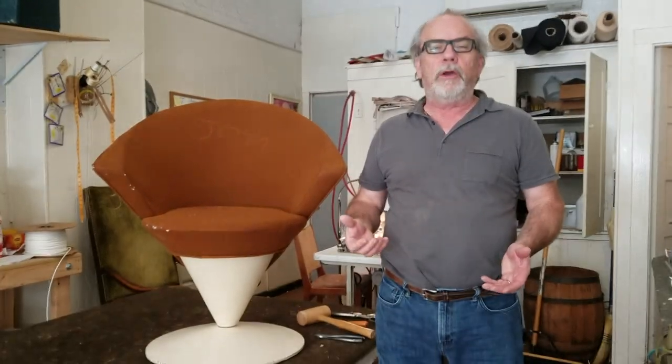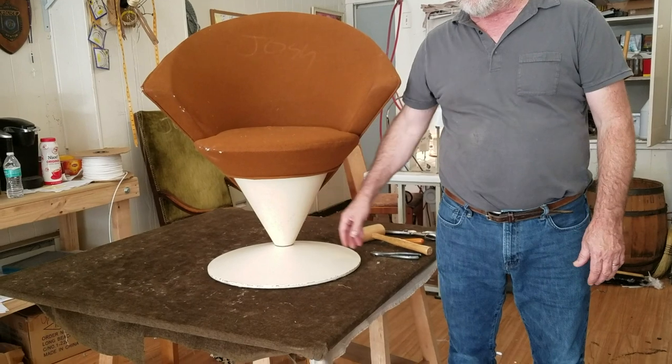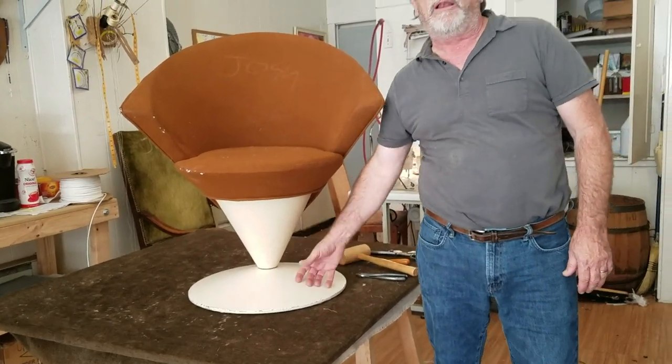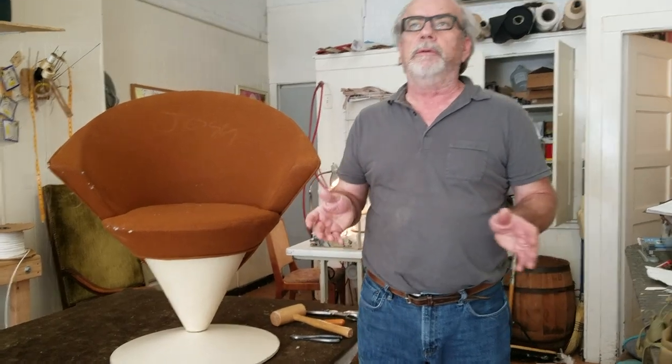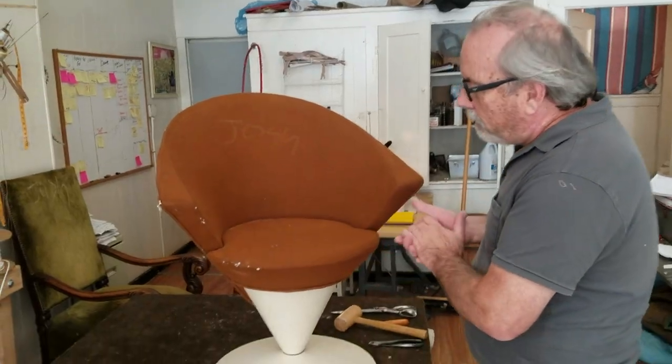We're going to be taking down or stripping apart a 1963 Cone chair — CONE. Some of these have come with a posted base, but this particular one has a painted metal base and it's all original. Today I want to show you some of the tricks that people in mid-century furniture use to put things together to make it look sleek. These are extremely rare — I may have done one in my 40-year career before, but I forgot how they put it together, so this is going to be trial and error.